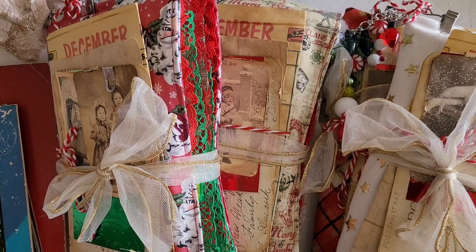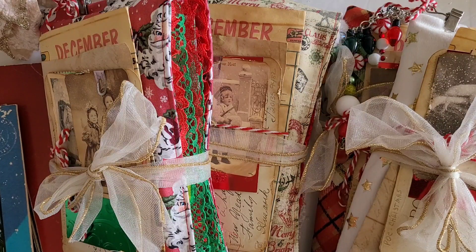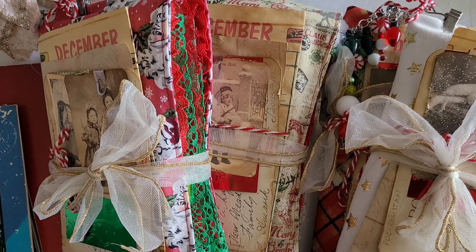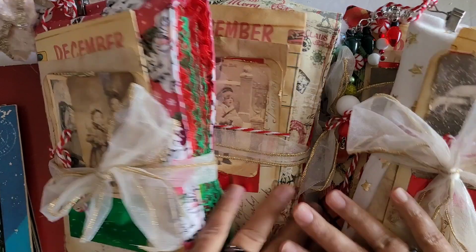I was able to finally stop adding stuff to these, which I originally was telling Priscilla — yeah, these are going to be simple, they're plain, they're not going to have any decorations, just going to be plain pages. I did leave them kind of simple, but I just kept adding all these fun little details because I just couldn't stop. When Christmas time gets here, it's just super fun — I can't help myself.